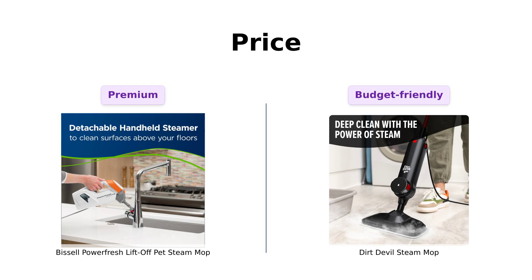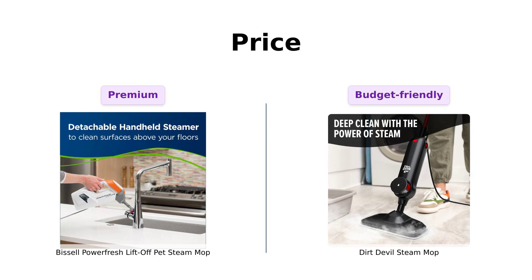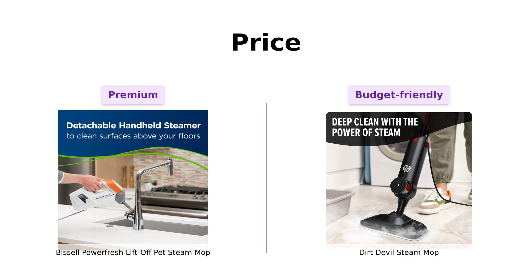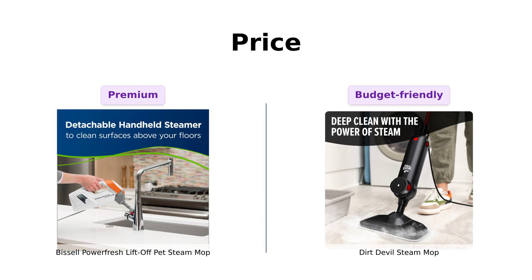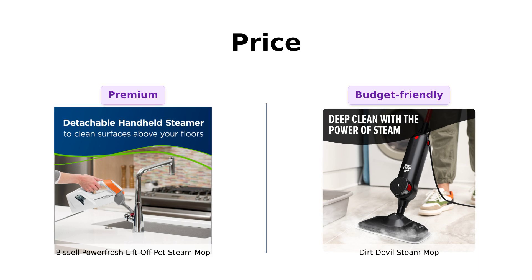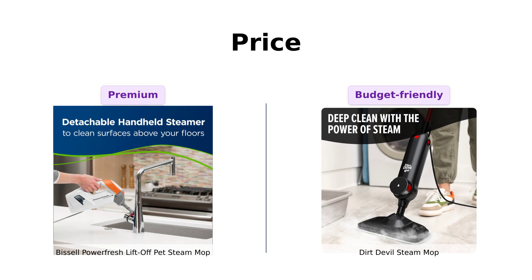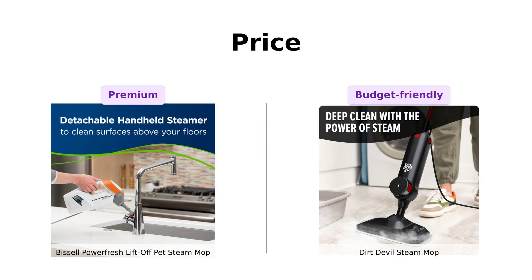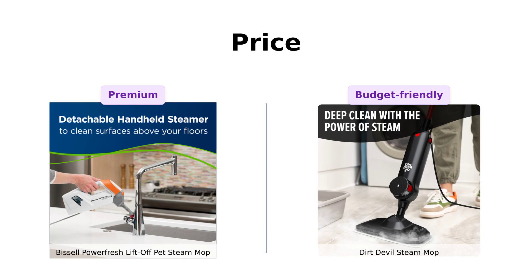First up, let's talk dollars and cents. The Bissell PowerFresh is gonna set you back about $144 — the price of a fancy dinner, or a small pet hamster. Meanwhile, the Dirt Devil is a steal at just $74. That's practically a bargain bin price; you could buy two and still have enough left for a pizza. Reviewers have noted that while the Bissell may be pricier, its extra features and attachments justify the cost, especially for pet owners. The Dirt Devil, on the other hand, is praised for its affordability and effectiveness in cleaning hard floors without breaking the bank.